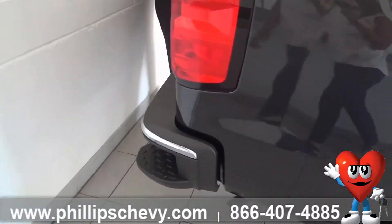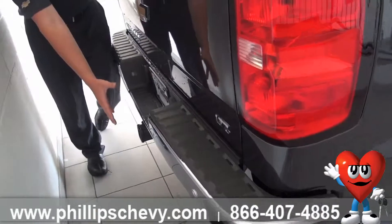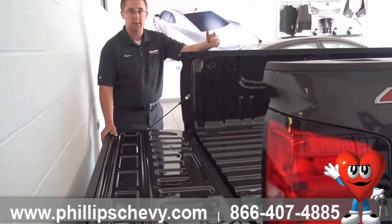Coming to the back, you're also going to have your rear parking camera as well as rear parking assist, so you're not scraping up your nice chrome bumper. You'll also have an easy-lower tailgate so it's not slamming down on your legs or hitting anything in your pockets.